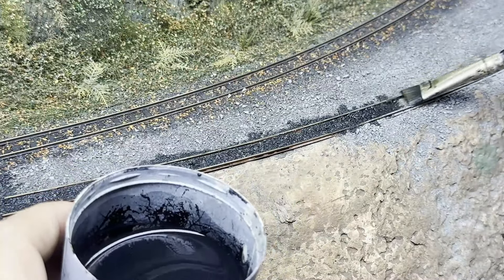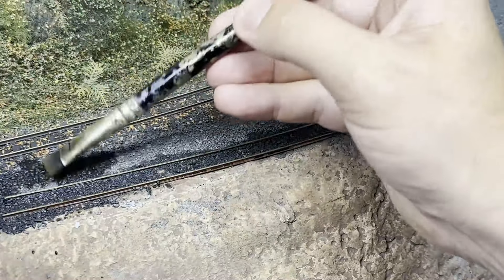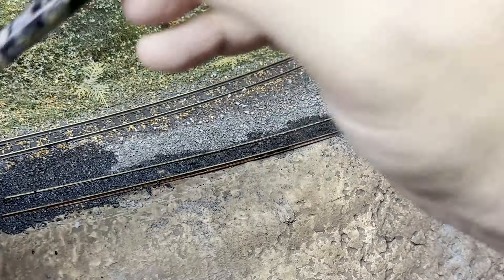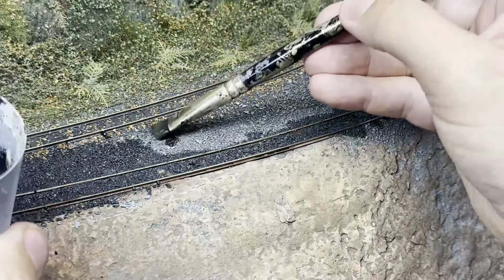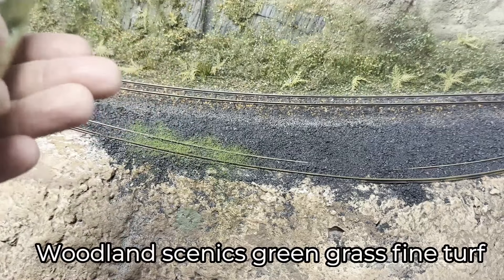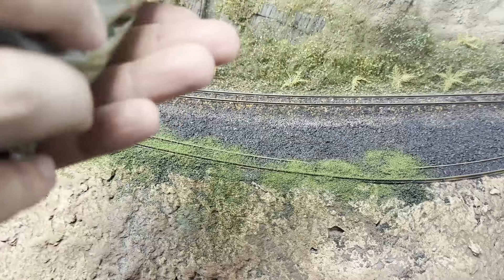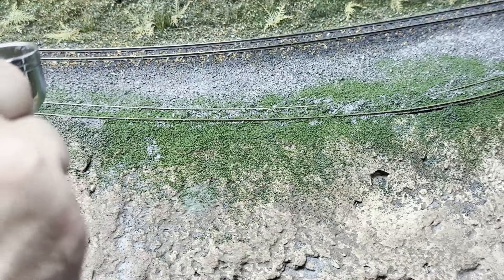I've also started to give the slate a weathering with a very runny black wash. What I hope will happen is that the black will sink between the gaps to create depth in the slate surface. And whilst it's still wet, I'm going straight on to applying the first layer of scenics. I used this product on the opposite side of the track, as well as the moss on the rocks last week, so it seemed the right stuff to use for this mossy floor covering. I'll apply a coat of hairspray on top just to help seal it in.